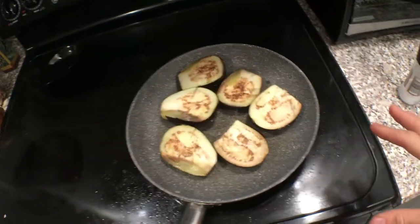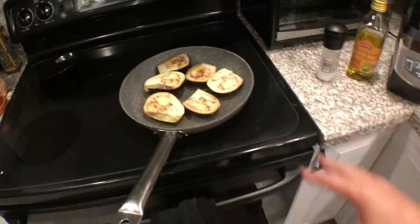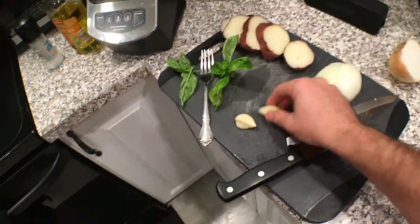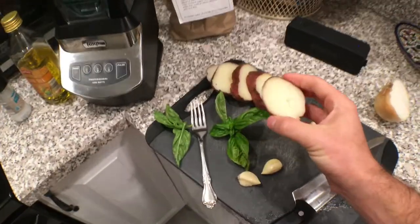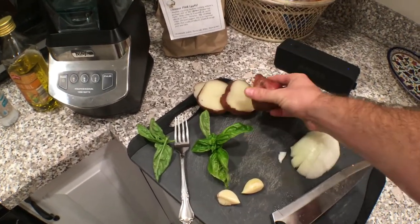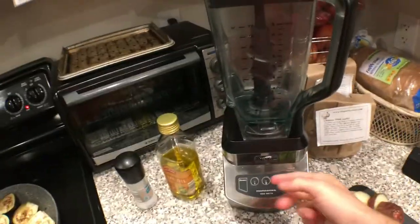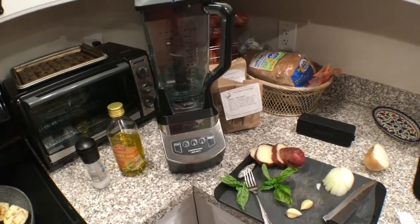But we're really just waiting now, because what we're going to do is sear and sauté this a little bit, then cook the onion down a little bit, get it to brown some, cook the garlic a little bit, add in the basil. The potatoes are already cooked — this was a potato we microwaved and put in the fridge, a leftover. So we'll basically just get this to brown slightly. Then I'll put all this together in the blender, blend that down, and we'll get a nice dip consistency. It should be pretty good.